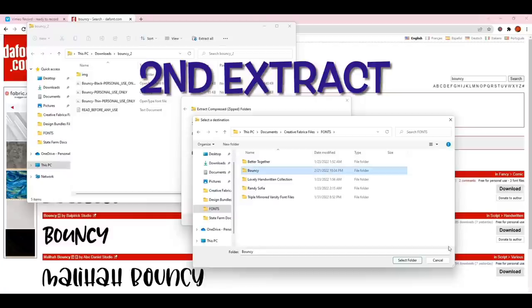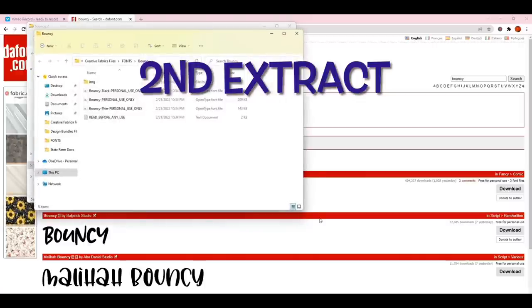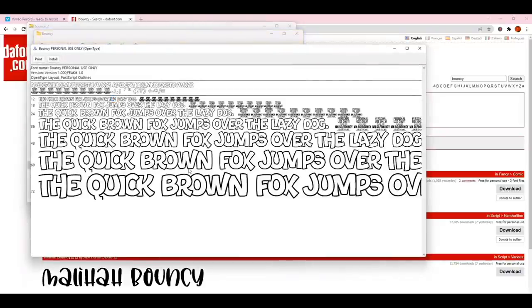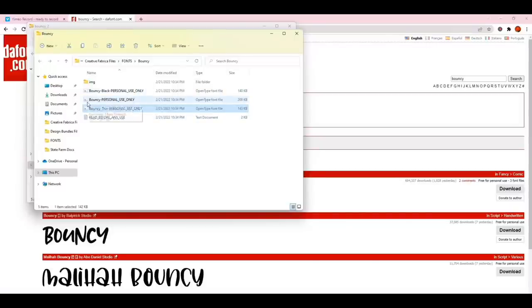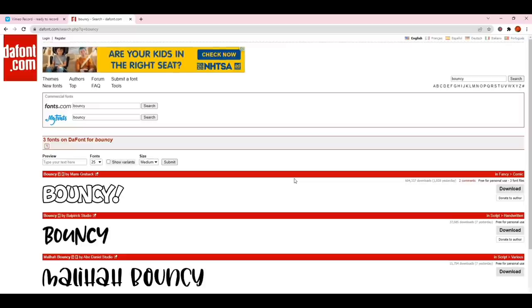I'm going to click that folder, choose 'Select Folder,' and now when my font is extracted it will go into a folder that is ready for it. I'm going to click on the open type font file, double-click it, and I'll see it comes up — it's still not installed. I'll click Install and it will be installed on my computer. The one I have is the Bouncy for personal use open type font. I'll close all of this out.